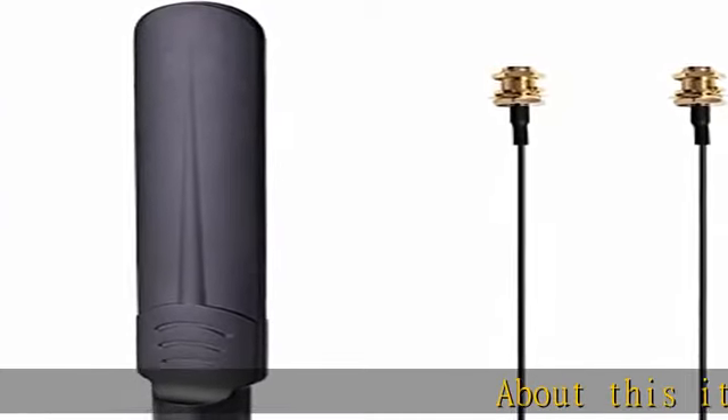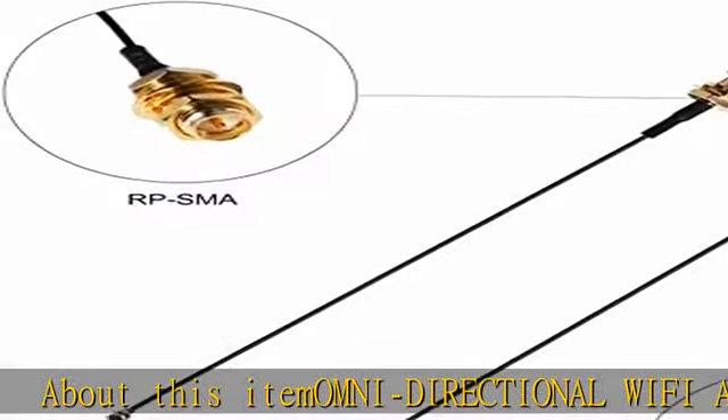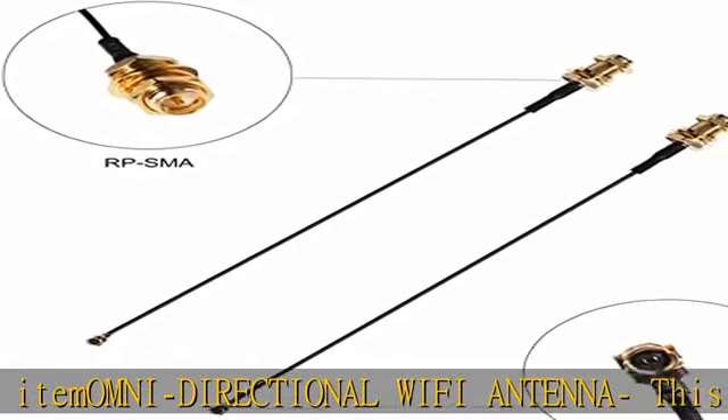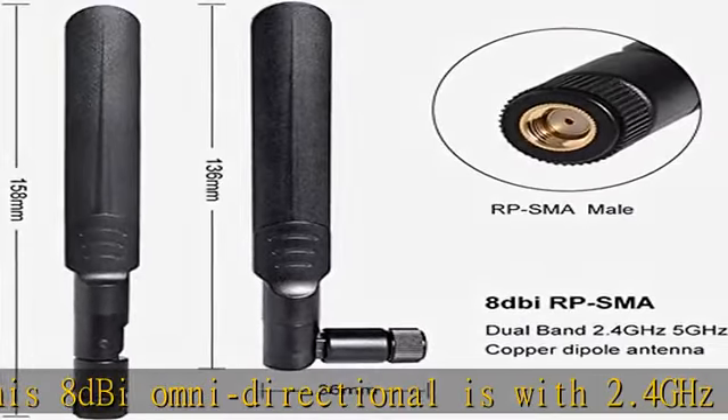About this item: Omni-directional Wi-Fi antenna. This 8dBi Omni-directional antenna supports 2.4 GHz and 5.8 GHz dual band, high gain, and can extend wireless range to dead spots.